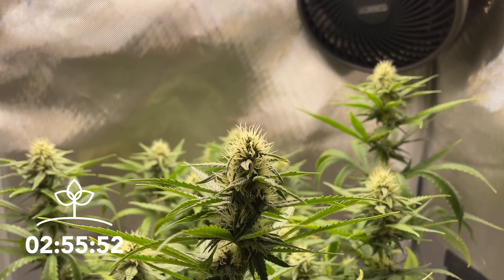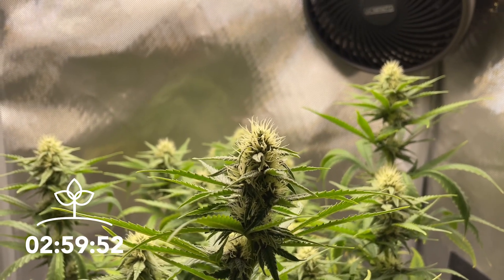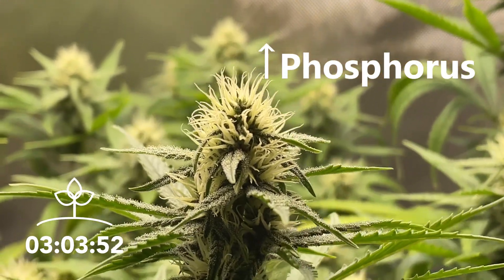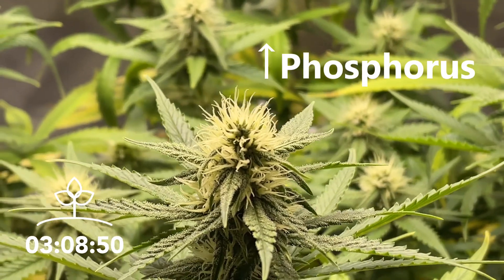To aid with this, you'll want to switch the fertilizer from one high in nitrogen to one high in phosphorus. Known as either a bloom or flower fertilizer, phosphorus is needed to develop large fruits, bigger flowers, and fatter buds.